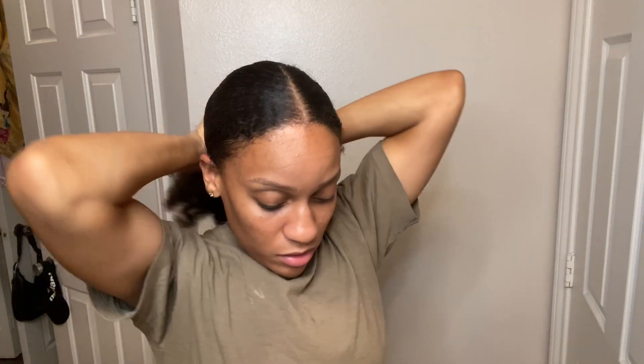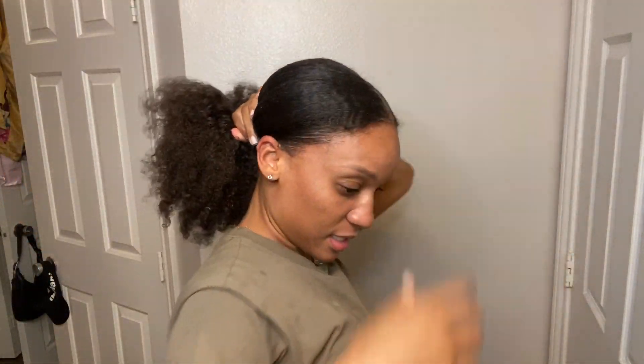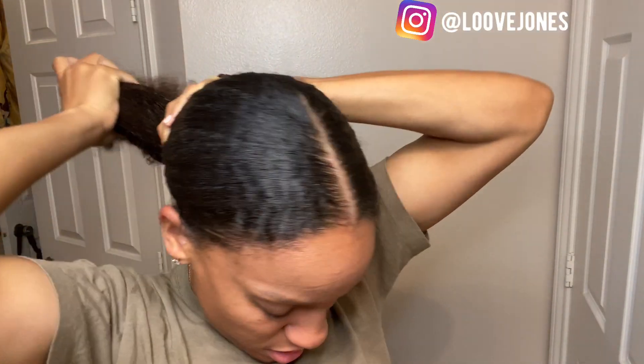Nothing crazy. I'm gonna get the edges down a little bit. I'm gonna be using my Better Length hair extensions for the ponytail piece, I'll show you guys that in a second. I'm gonna secure it with an elastic. I like to do my hair before I get in a quick shower so my hair can set while it's in the shower. I think my hair is a little bit wet.